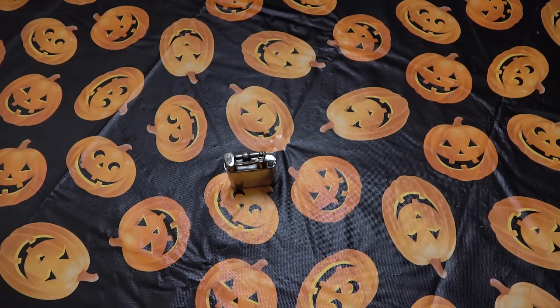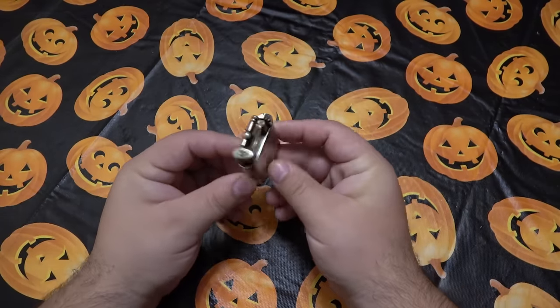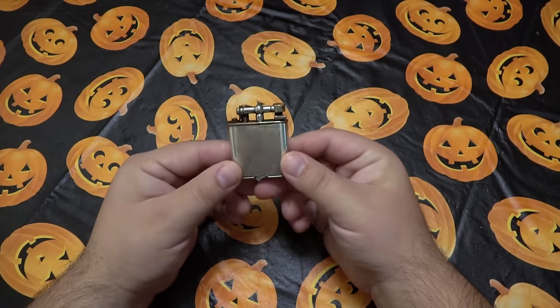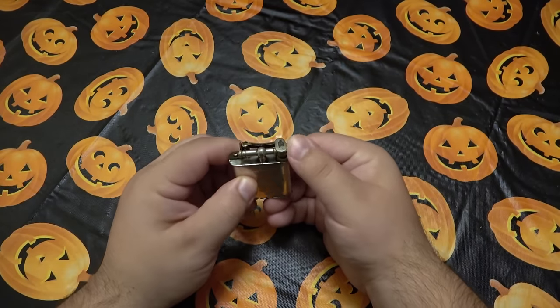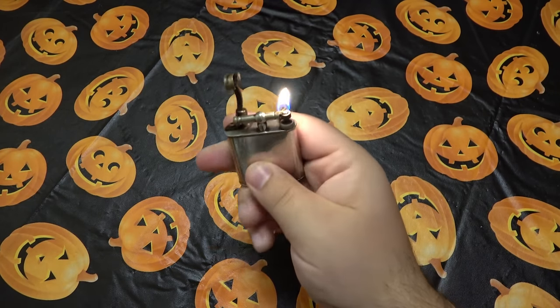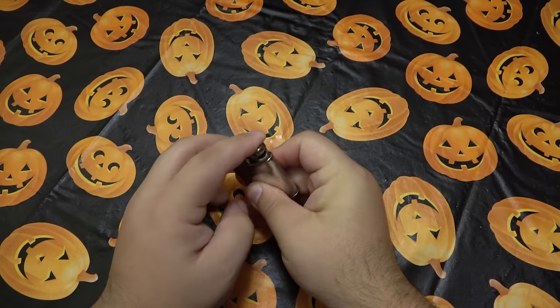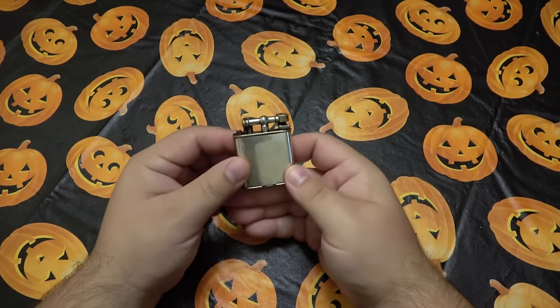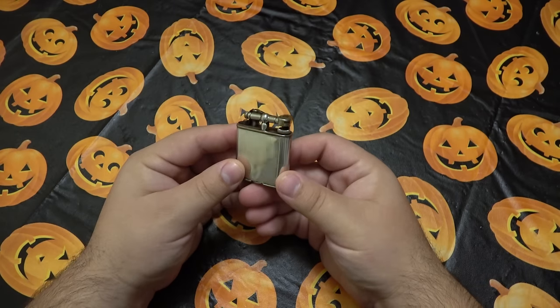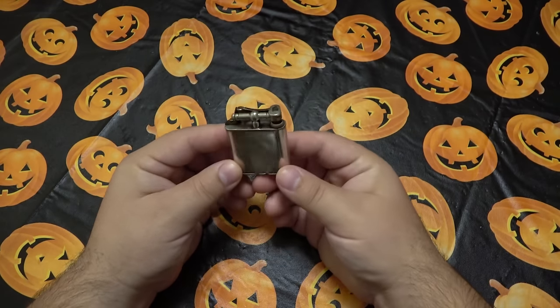Hey, what's going on guys? So today I wanted to talk about a lighter. This is an old little lighter. I actually recently posted on Instagram me using this lighter for a pipe. I enjoyed a pipe — my Bulldog Meerschaum Church Warden. It's been a long time since I enjoyed a pipe. In that post I had a couple people send messages about the lighter asking about it a little bit.